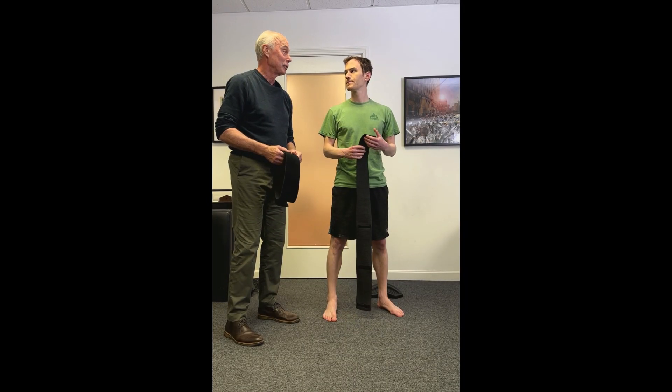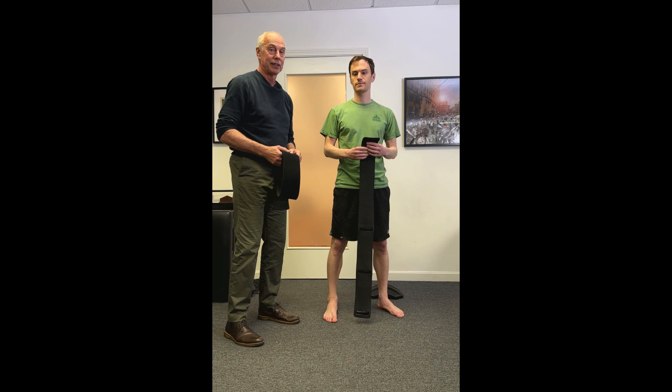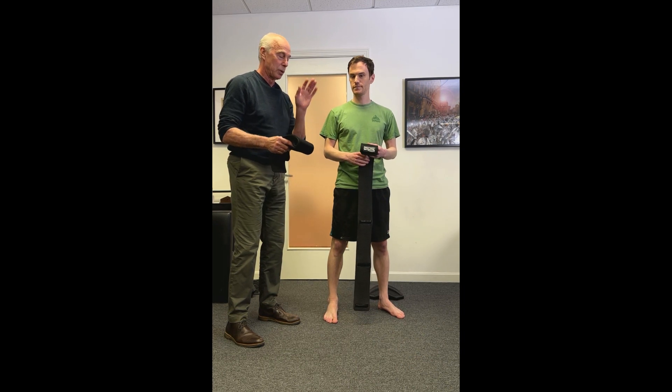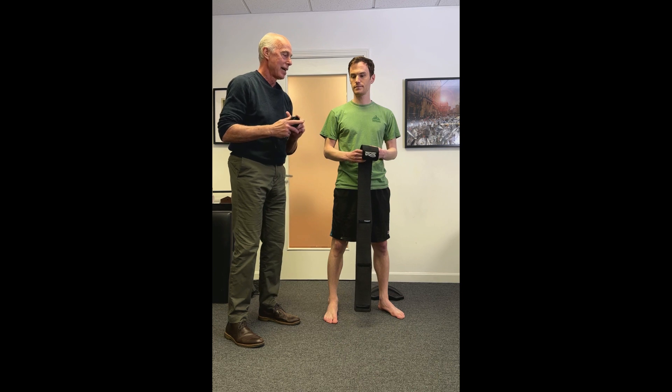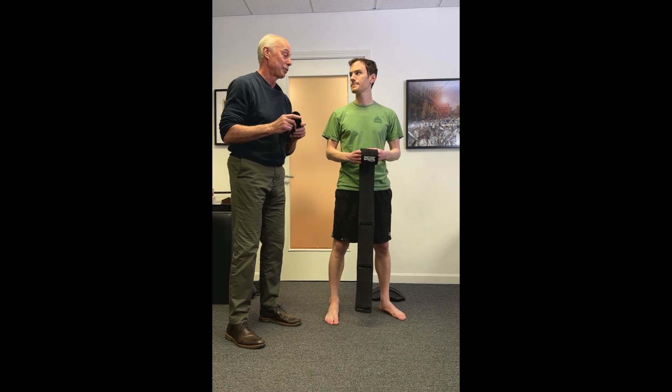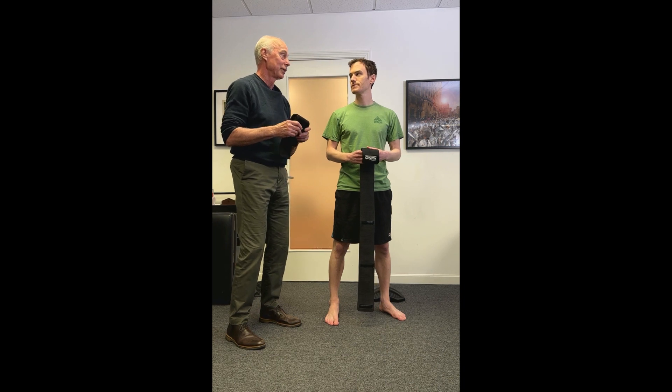This is a video on how to manage Achilles tendinopathy, specifically non-insertional Achilles tendinopathies. Achilles tendon injuries are the most common tendon injury in the body, and a little more than 25% of people who get them go chronic — even a year later they're still dealing with them.